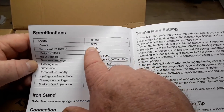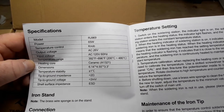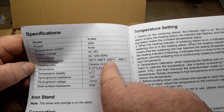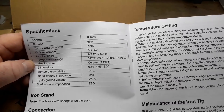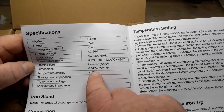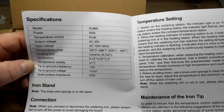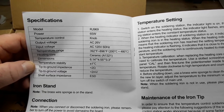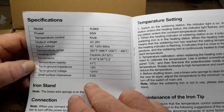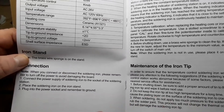This is the model RJ969. It is 65 watts. Output voltage: 26 volts. Input voltage: 120 volts at 60 hertz. Temperature range: 200 to 480 degrees C, 392 to 896 Fahrenheit. Ceramic heating core. Temperature stability: plus or minus 1 degree C. Tip to ground impedance: less than 2 ohms. Tip to ground voltage: less than 2 millivolts. And it is electrostatic discharge resistant.